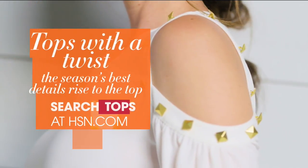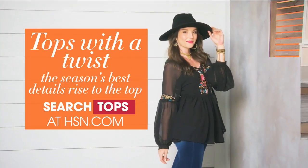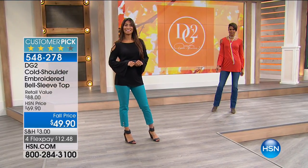This top you may have been seeing and wondering about — those tops with a twist that Diane is so famous for. Available in extra small through 3X and already a customer pick, fall prices.